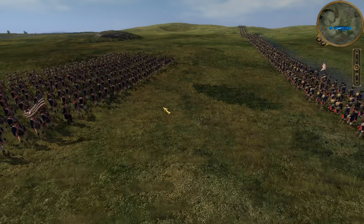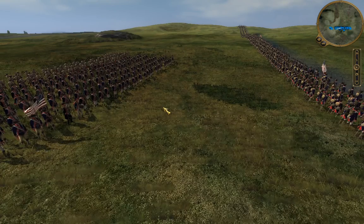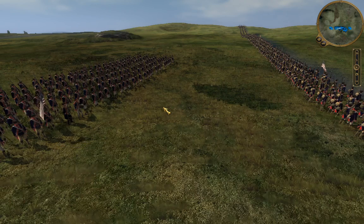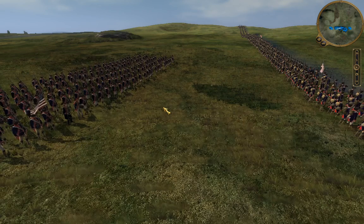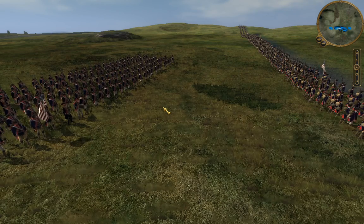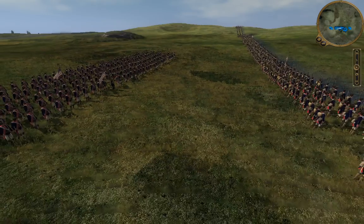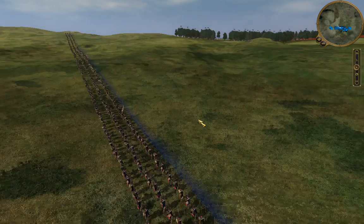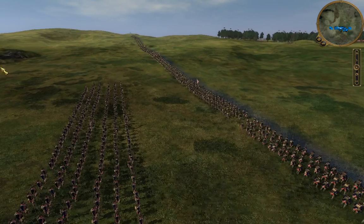The Battle of Eutaw Springs — a showdown between about 2,200 Americans going up against about 2,000 British. The Americans under Nathaniel Greene, the British under Alexander Stewart, who was the British commander left in Charleston following the bulk evacuation of the British from the American Southern colonies to Yorktown, Virginia.